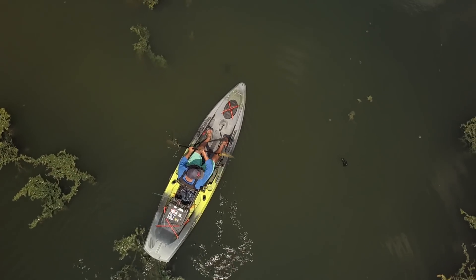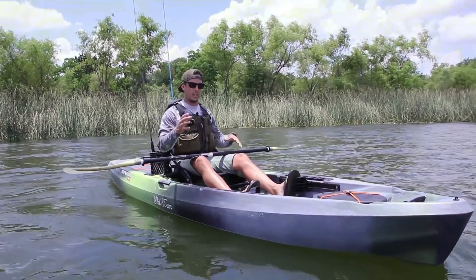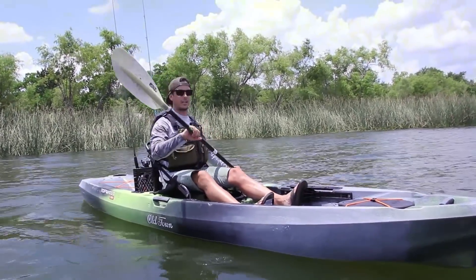All right, so we are now on the Topwater 120. This is the bigger brother of the Topwater 10-6.